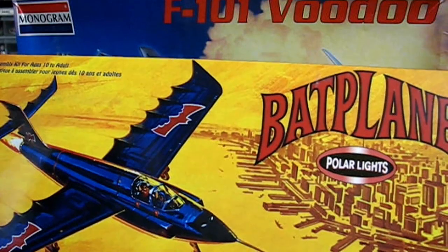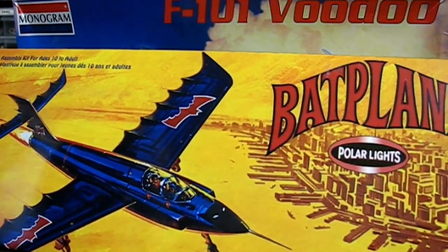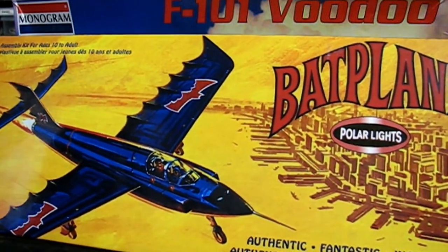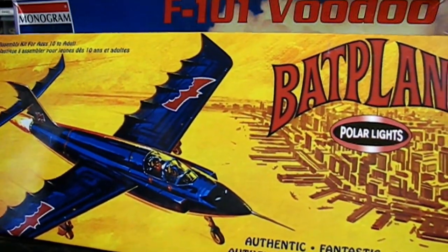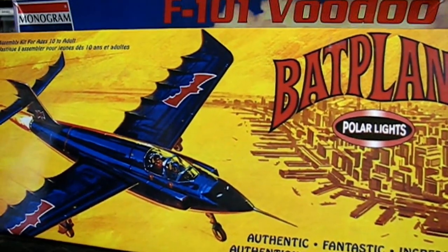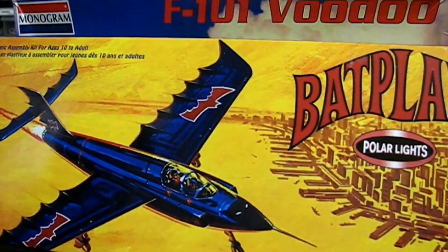But anyway, it's not a bad kit. You can build this up to be a really nice looking Batplane. And it's based on the really old comic book — it might have been the 50s, early 60s that this style of Batplane appeared in the comic book.